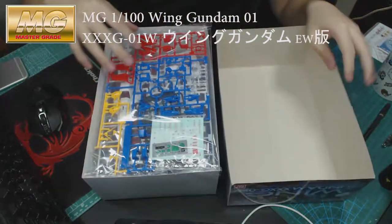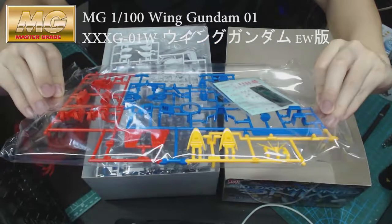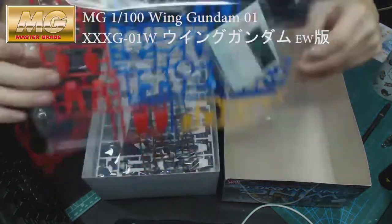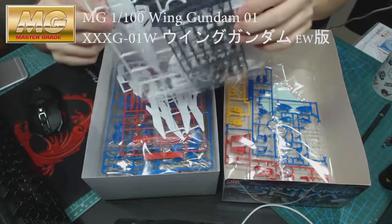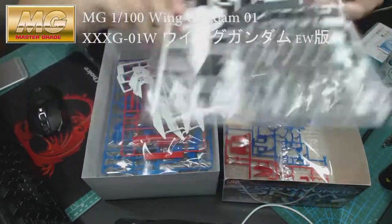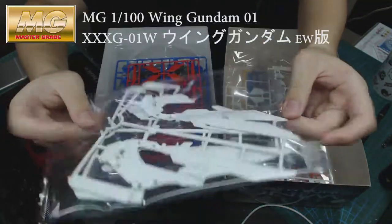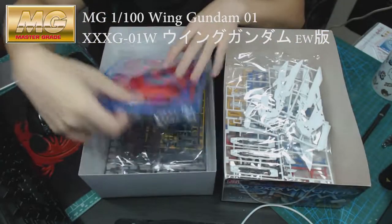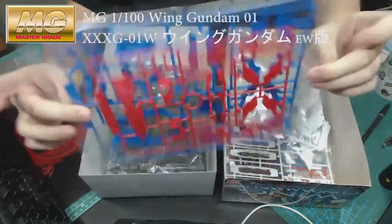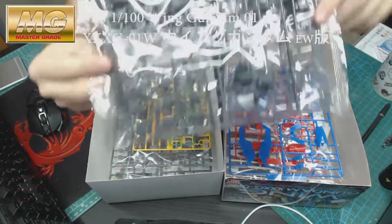From the first package it will be the color parts — the small parts and the sticker itself. The others are followed by the shield and some of the white parts. And then the wing itself — a red and blue combination, quite nice.